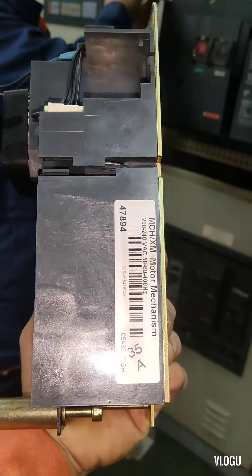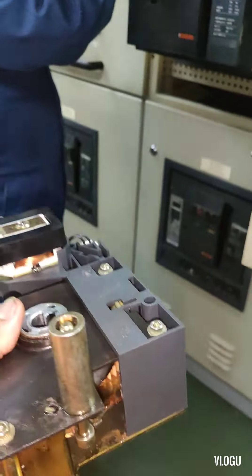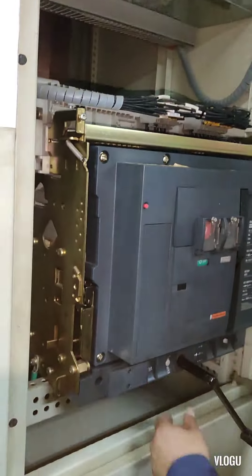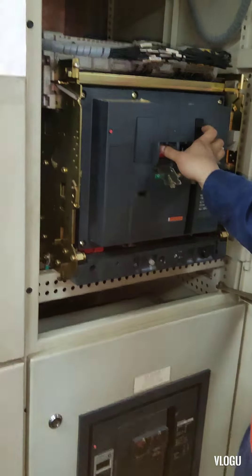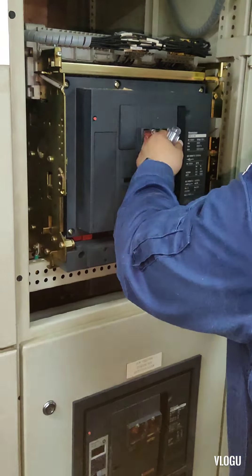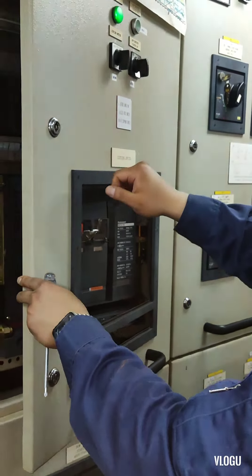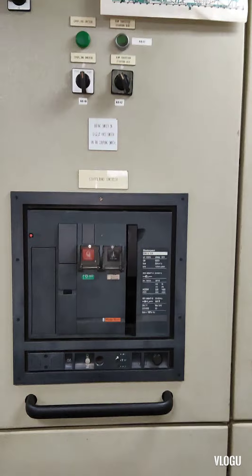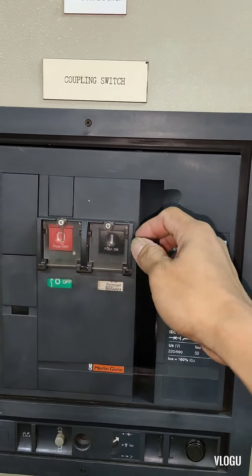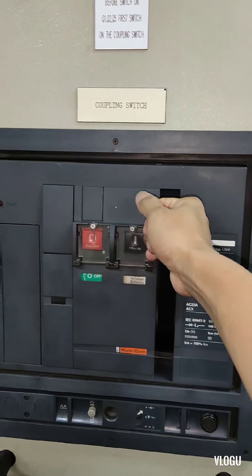The lesson here is we can still use the circuit breaker normally without the motor charging mechanism. If this trouble happens on your circuit breaker, you can remove the charging motor mechanism and use the manual hand pump every time you switch on the circuit breaker — just pump seven times.